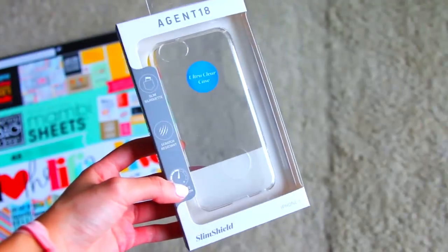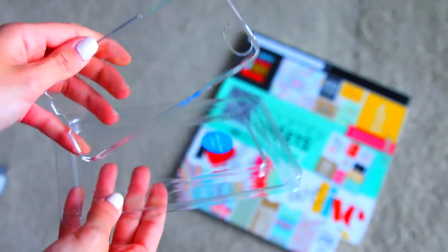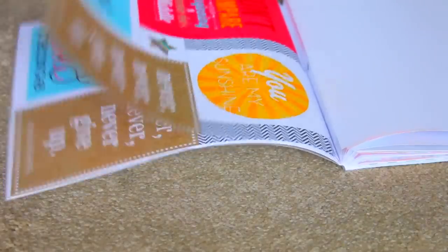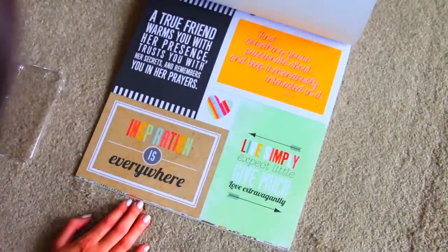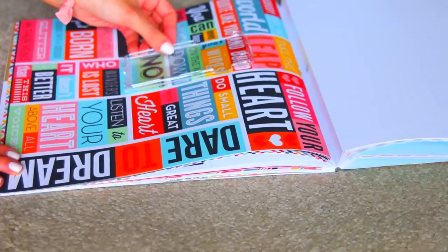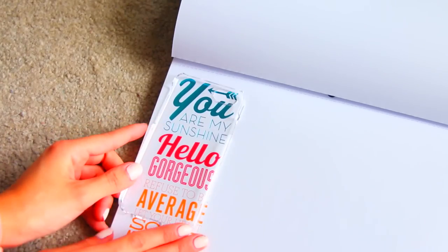So first you want to start by getting a clear phone case and also some cardstock paper. I got this one from Michaels and it has some cute text inside. Now you just want to take your clear phone case and kind of measure around your cardstock paper to find which one you want. I'm trying a lot of them just because I want to get the perfect one — maybe this one, or maybe this one. Oh, I like this one.